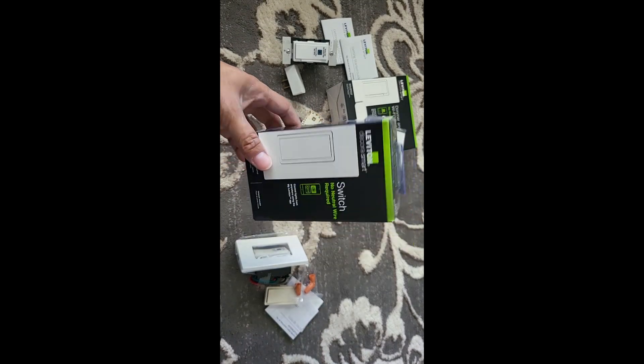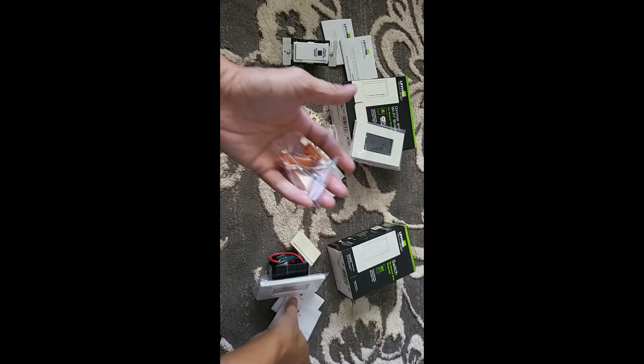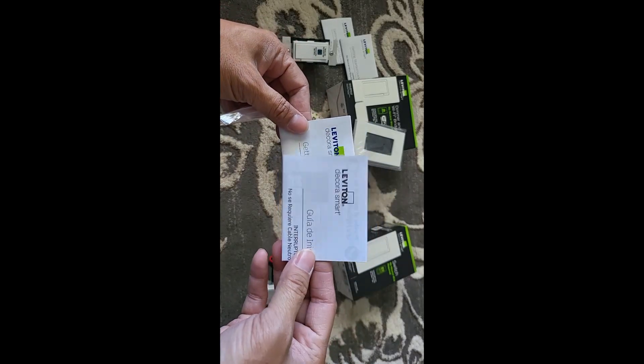For the switch kit, you get the cover, the switch, wire nuts, and the instruction booklet in Spanish and English.